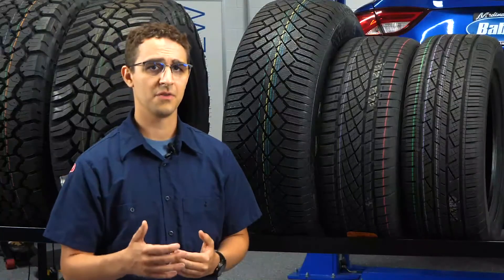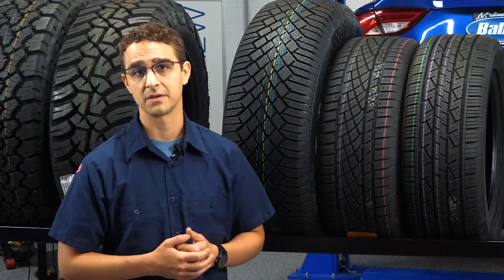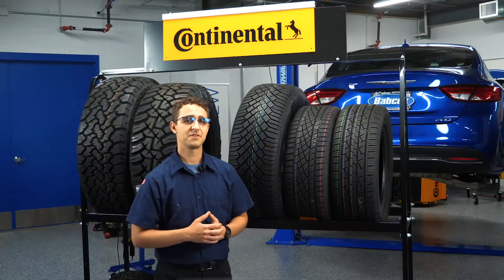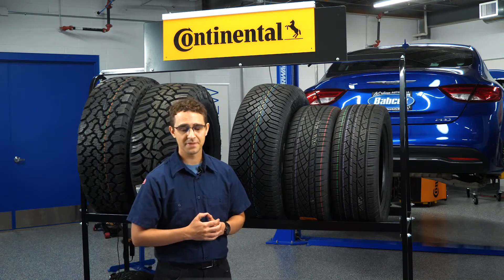For example, high performance all season tires are often asymmetric to have larger, stiffer outer shoulder blocks for improvements in dry handling. Winter focused all season or all weather products can be directional to improve snow traction. I'm David Sickles coming to you from the Tire Review Continental Tire Studio at Babcox Media. Thank you for watching.